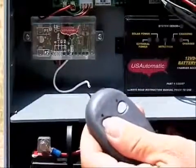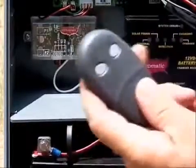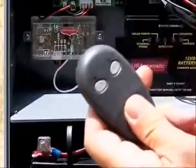Additional remotes don't need to be learned into the receiver if you set them on the same exact code as this remote.